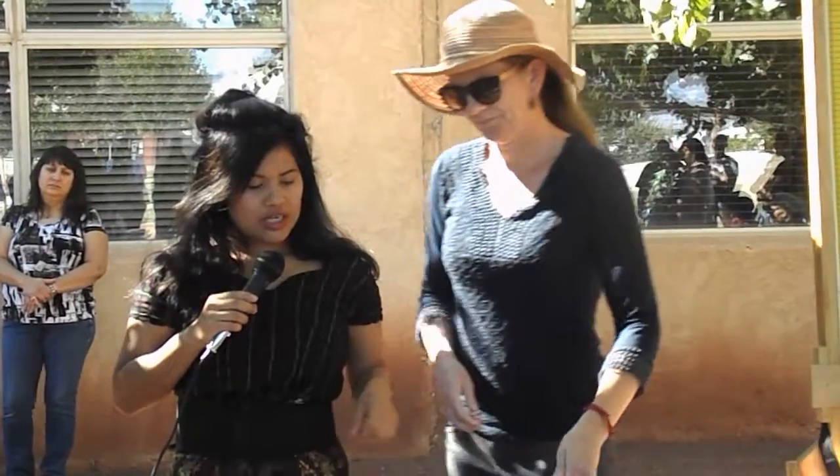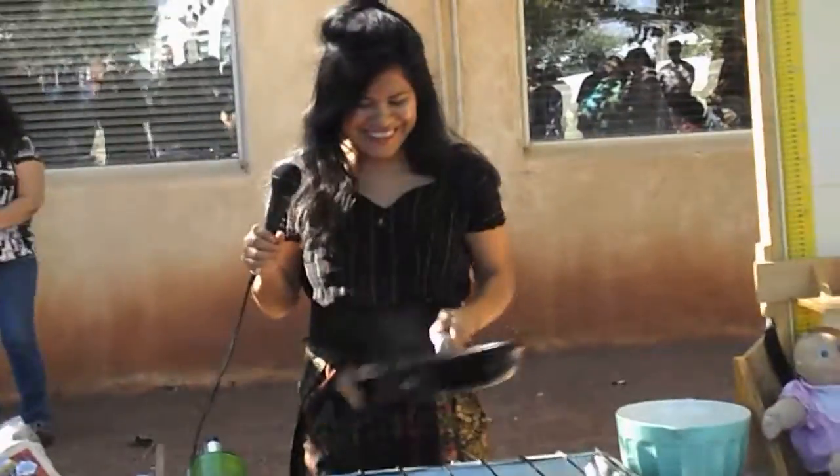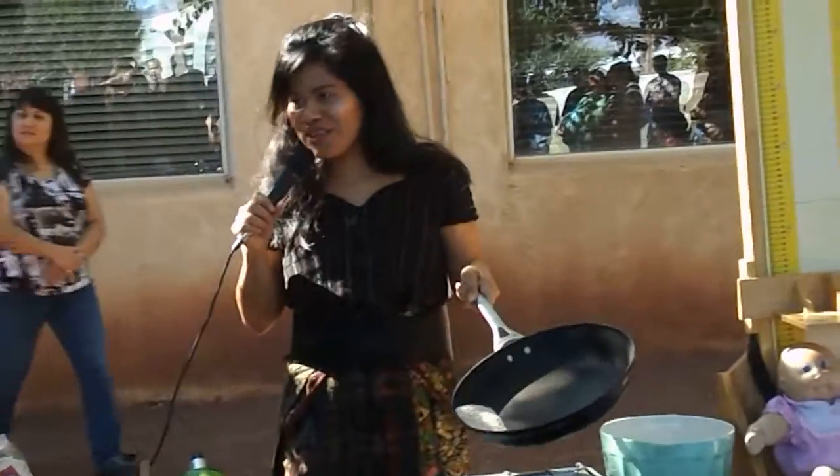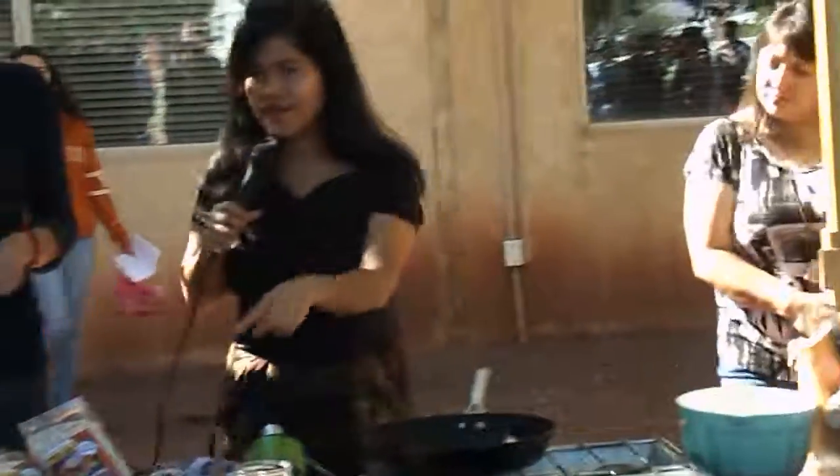If you want to come see over here — we just popped the amaranth. This is how it looks like if you'd like to come closer. And we also have...